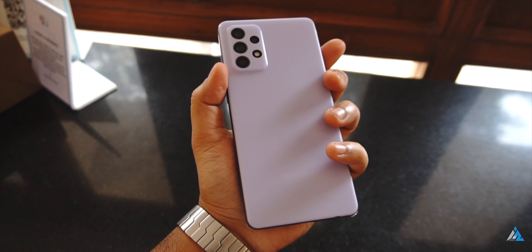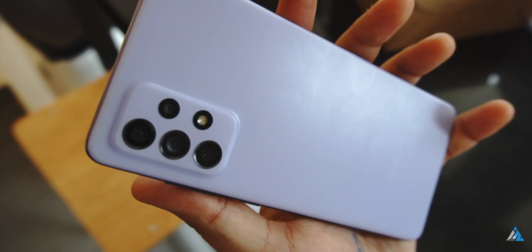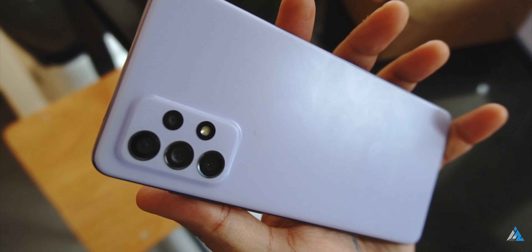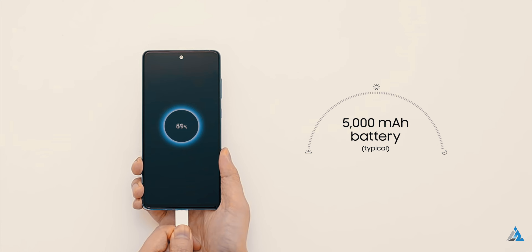The charging times were slightly inconsistent sometimes. Comparing the A52 versus the A72, the A72 has the larger battery at 5000 mAh versus the 4500 mAh on the A52.